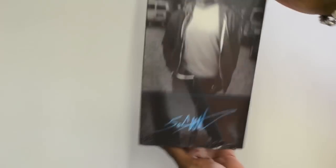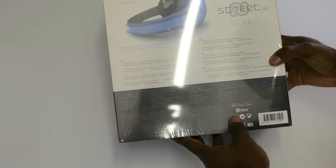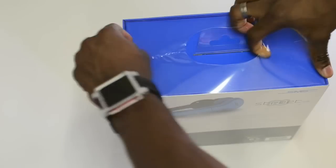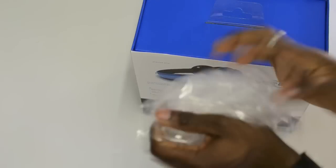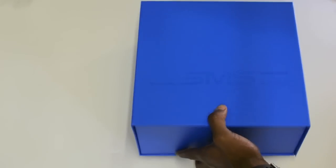Now I'm going to quickly run you through the outside of the box. You've got an image of 50 Cent himself wearing the headphones and his signature there, and on the back you get a bit more information about what you get in the box and what the headphone is about. Let's get inside the box and see what we get.